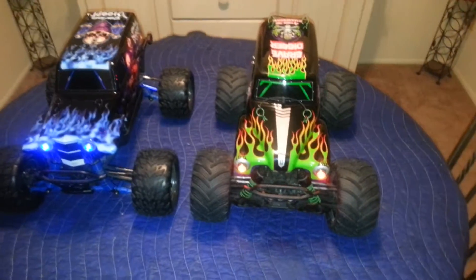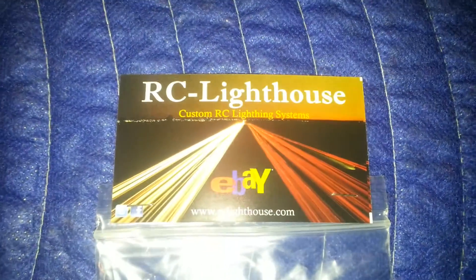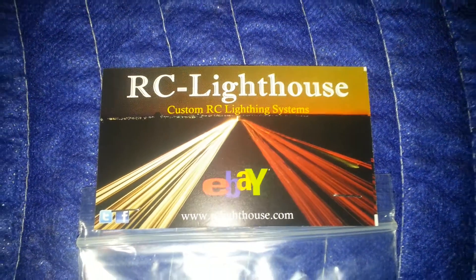Both of these kits were purchased from RC Lighthouse on eBay. You can get the kits for about $20 a piece.